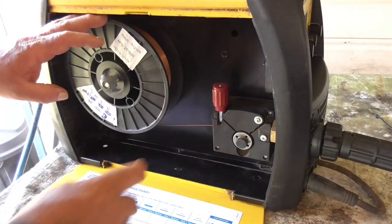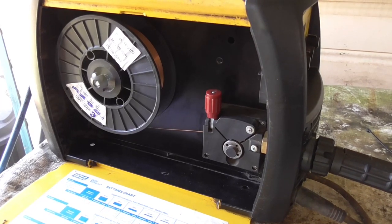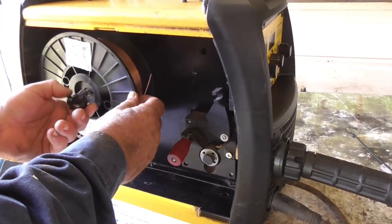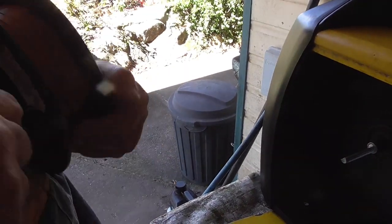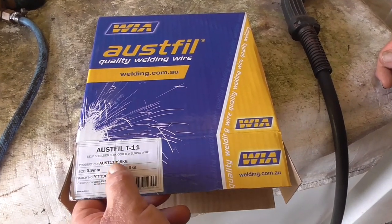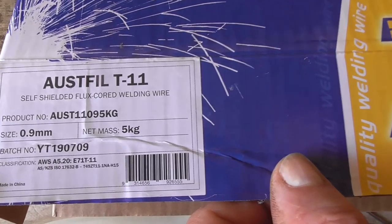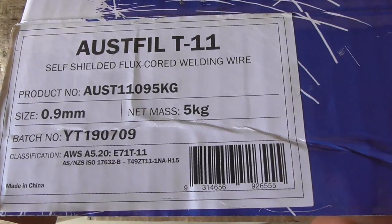The first thing we're going to have to do is change the wire, because this is a wire for gas and I'm going to use gasless. This is the wire we're going to use — it says self-shielded flux core welding wire. It just means that instead of having gas to keep the oxygen off the weld, it's just got a little flux in the center of it.